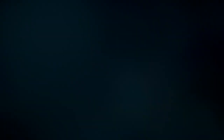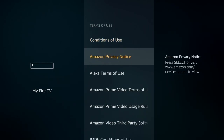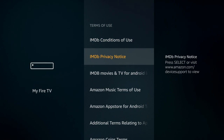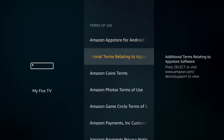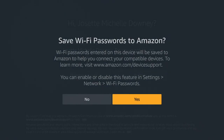Just so you know, if you want to see the terms of use, that information is available on the Fire TV if you want to read a bunch of legalese on your screen. Most people are just going to skip along and move on. But it's there. I think it's worth it to go ahead and save your passwords because it saves you time later on.